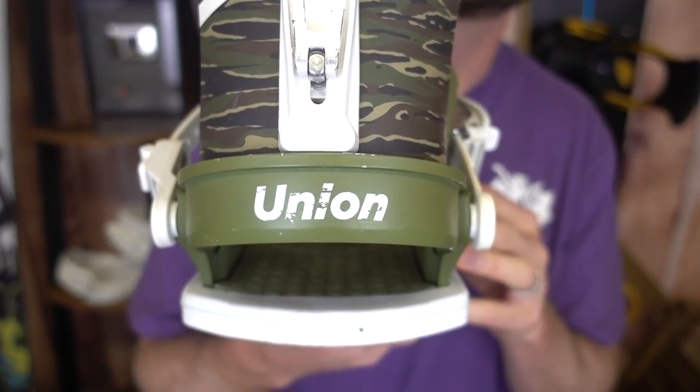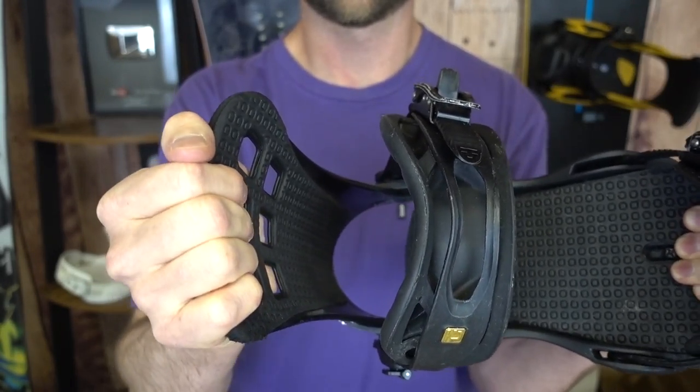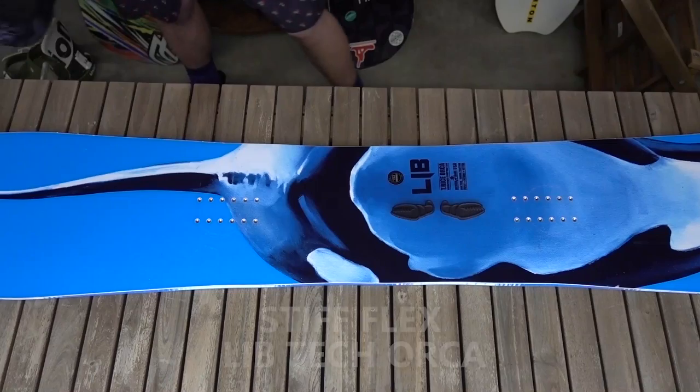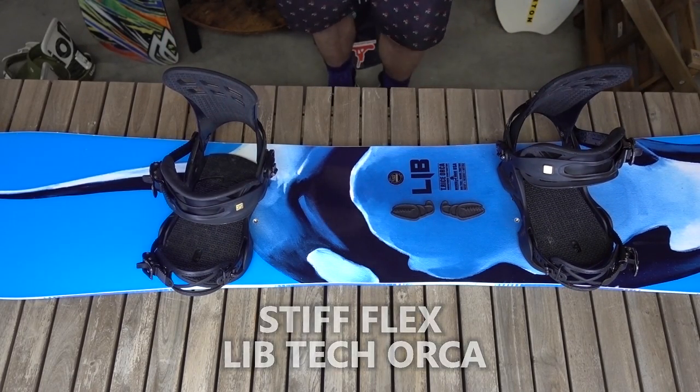So if that's something you're looking for, check out a softer flex binding like the Union Contact. Next, I'll contrast that to a stiff binding like the Union Atlas. Stiffer bindings are definitely going to give you a lot more control and performance — the high backs are a lot more difficult to flex, the base plates are almost impossible to flex, and even the straps are a lot more beefy. So if you're into riding at high speeds like carving, doing large jumps, or riding in powder, this binding is going to transfer all your movements into your snowboard very quickly. Stiffer flex bindings are great for powder boards and stiffer boards designed for high performance.